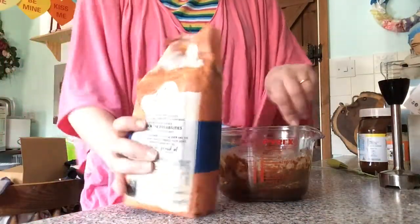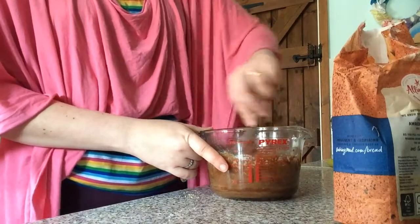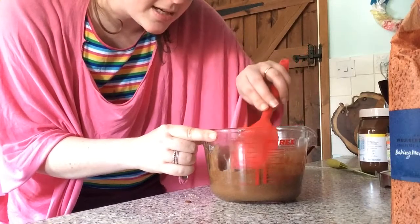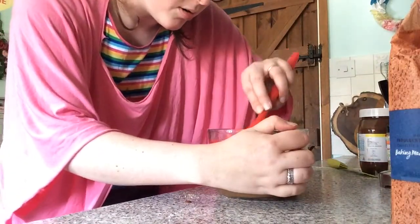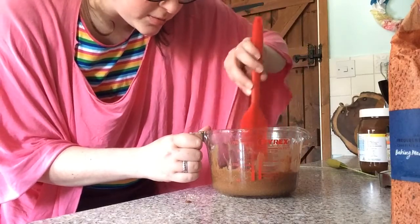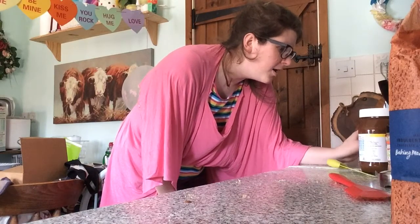What you want is for your mixture to come about halfway, because it's going to rise another half. It makes a nice shape because it's in the jar - you don't have to do it in a jar, you can use a bowl. One tip is to make sure that you push the edges down, because you don't want that stuff baking too quickly because it will burn. Then put that in the microwave for seven minutes.